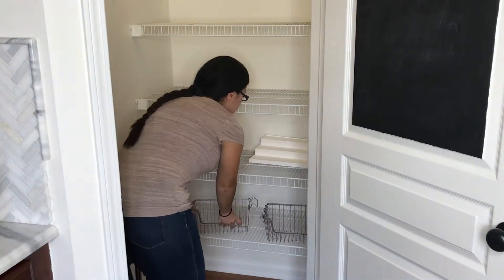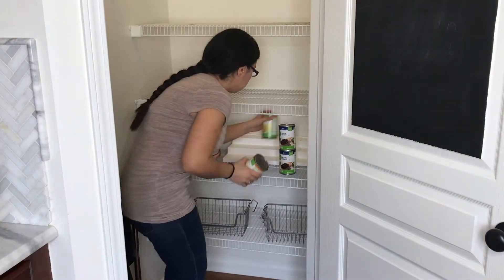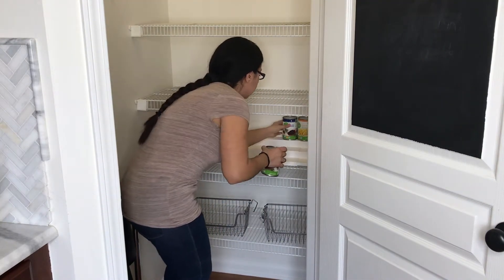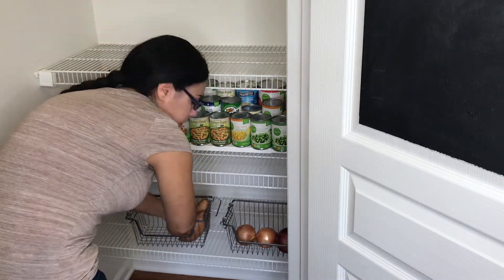I already owned some containers and organizing items, but I also bought some from Marshalls. I've been collecting them over time. I also heard that the Dollar Tree has pretty inexpensive ones that are great for any organizing project.